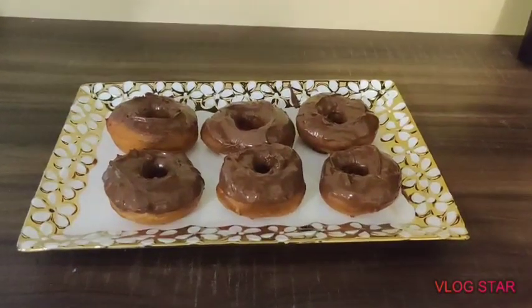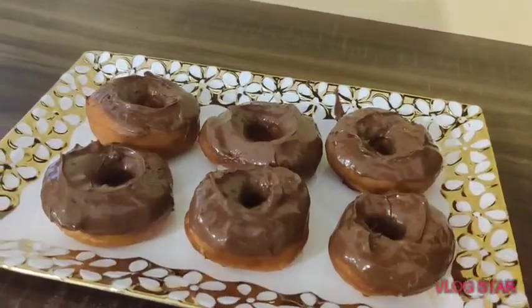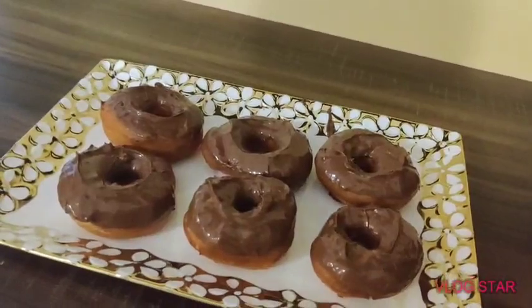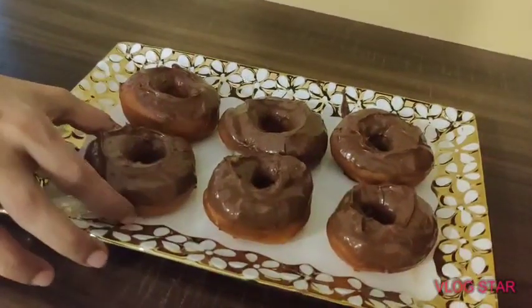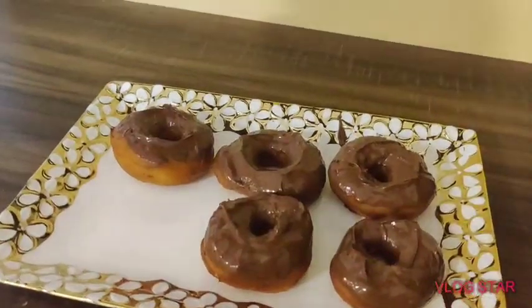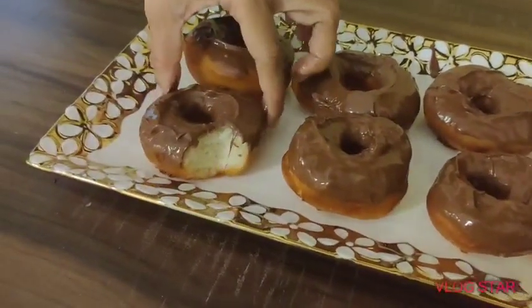Hey guys, it's me, welcome back to my channel. In today's video I'm gonna be telling you how to make doughnuts, and these doughnuts have a Nutella glaze and they taste divine. After this recipe you'll never need to go to the store to get more doughnuts because these taste even better, so let's get started.